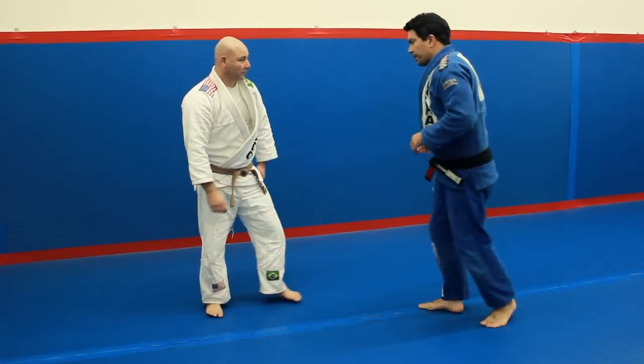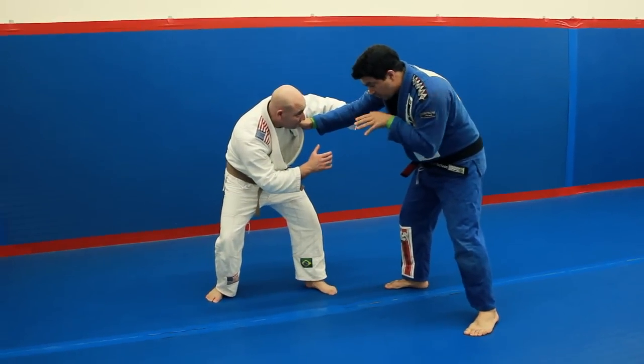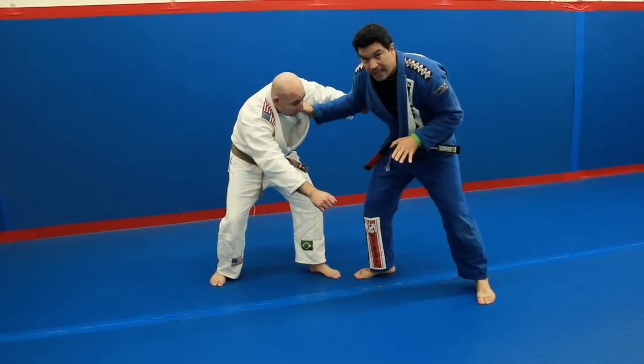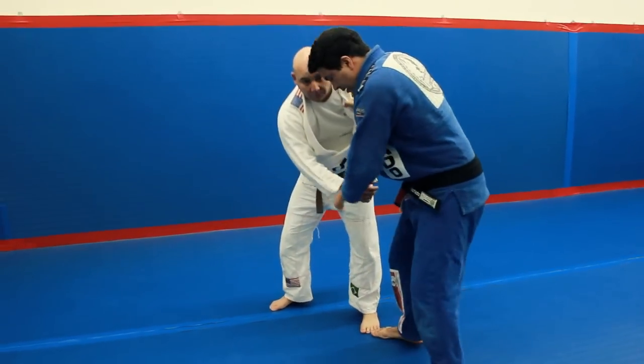So what you're gonna do: as I reach, I block. When he comes toward me, bang — I block his hand. As soon as I do that, I create the angle. The angle I'm talking about is this.